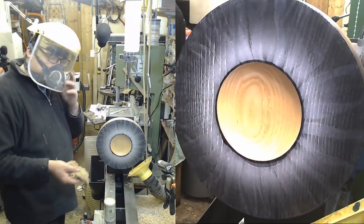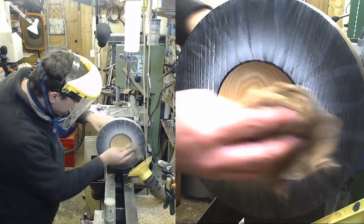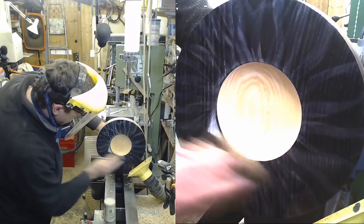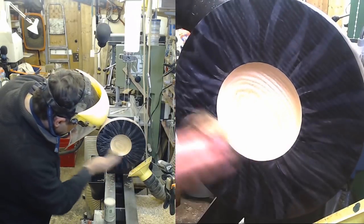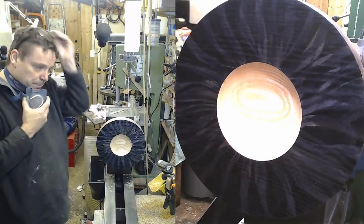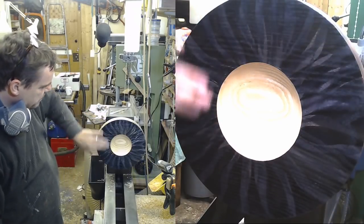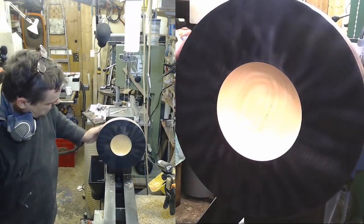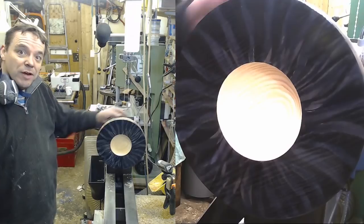A rather grubby tack cloth, just gently wiping the dust away. Now, if I were keeping this and it wasn't an experimental piece I would do a bit more finishing of the lacquer. But I'm going to take that inside and get some photographs.